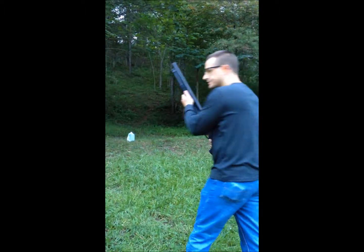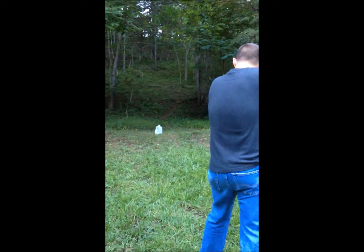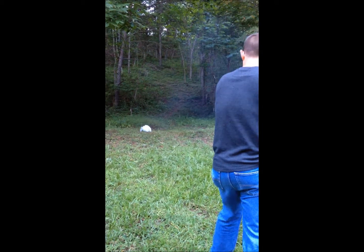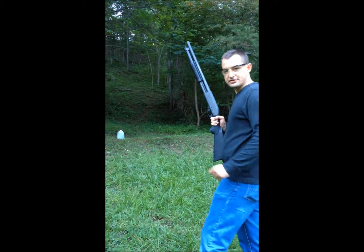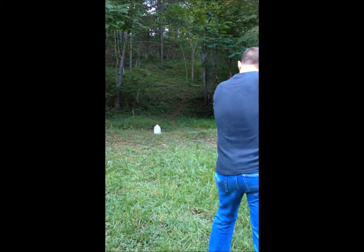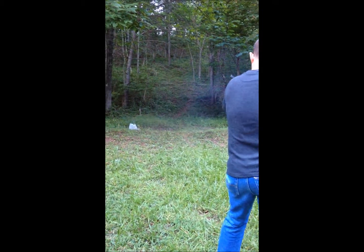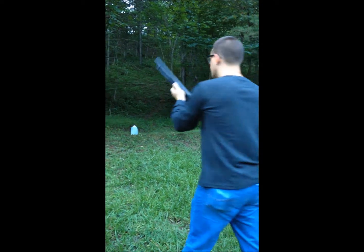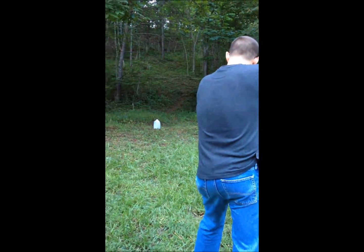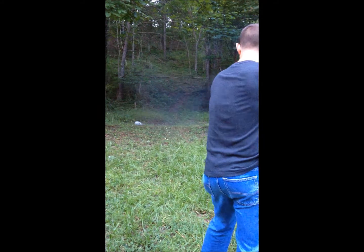Shooting the three inch Magnum first, then your two and three quarter number five shot, then two and three quarter double aught buck, and finally the 12 gauge slug.